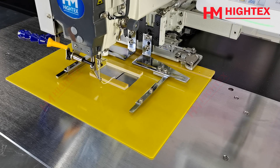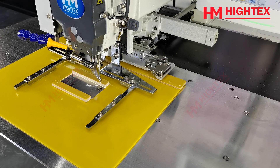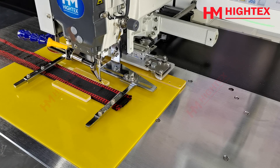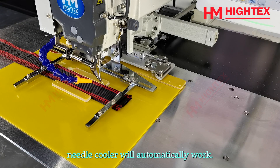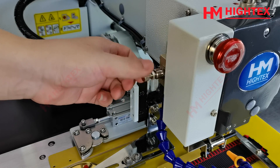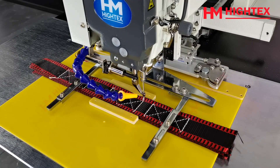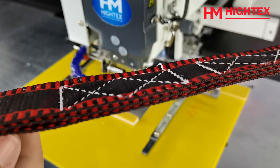Step 9: Sewing. Press the start point key. Lift the pressing frame and install the material. Lower the pressing frame to fix the material. Adjust the needle cooler, making sure the nozzle is aimed at the needle. When the machine starts to sew, the needle cooler will automatically work. Turn the air pressure regulator to adjust the blowing pressure. Press the left foot pedal to start sewing. After the first sewing, check the top and bottom stitch quality — make sure there are no skipped stitches, bobbin thread knots, tangles, or other stitching defects.